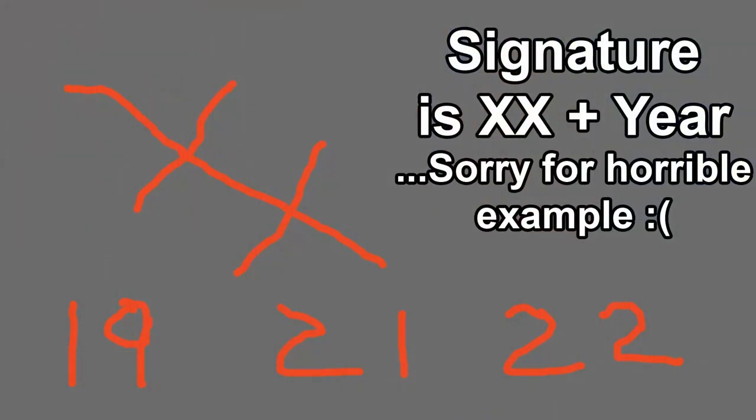I'm going to start off this video by asking you: can you find where my signature is? I'm going to show three paintings and zoom in a little bit here and there. I want to see if you can spot where my signature is. To make it easier, currently it is two X's sharing one line and then the year. Let's get started.